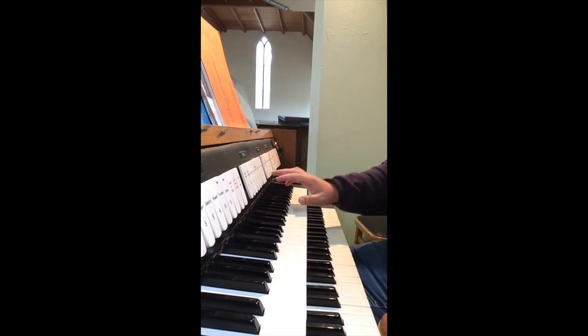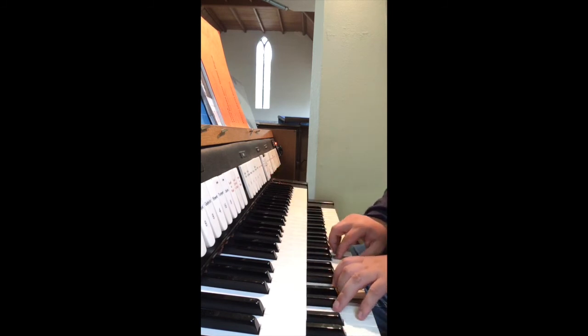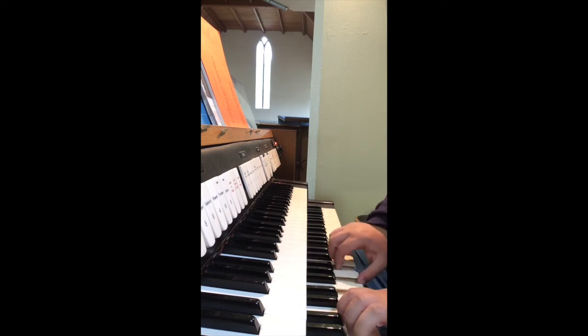And the nave great. We have an open diapason, with its octave, with its fifteenth, and the twelfth.